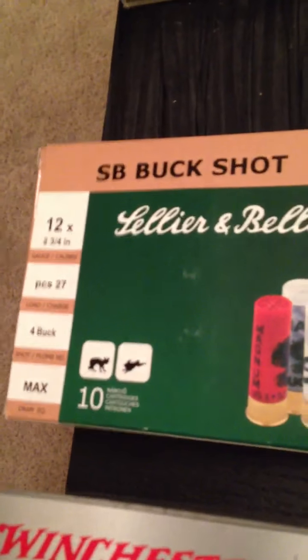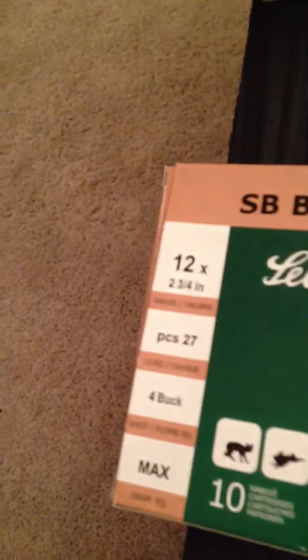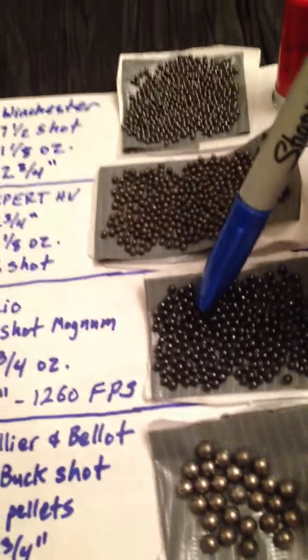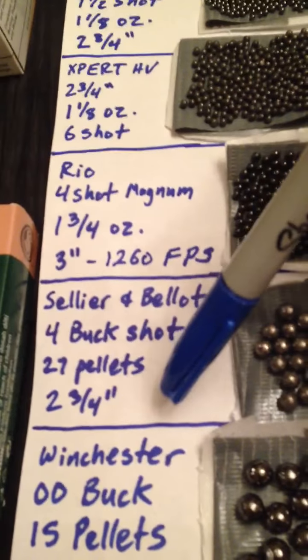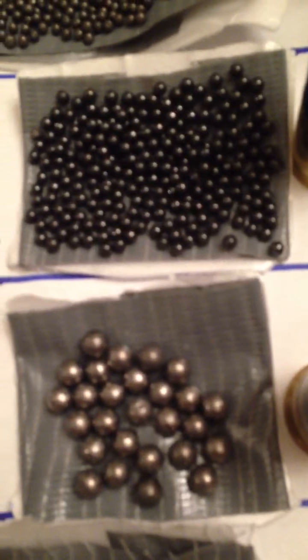And you've got the Sellier & Bellot — this is actually a four buck. The previous one was a four shot; this Sellier & Bellot is four buck. Obviously notice it's 27 pellets and it's way bigger. Four buck here, four shot there — you can see the difference between the two.